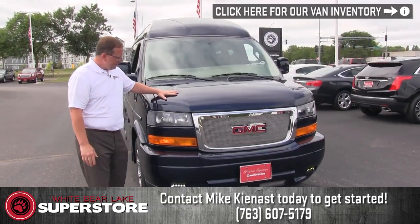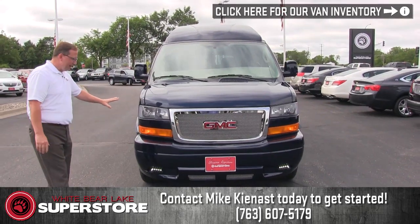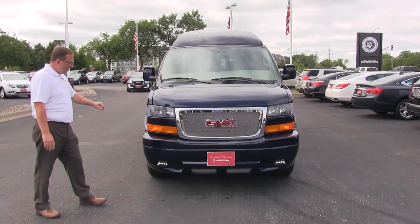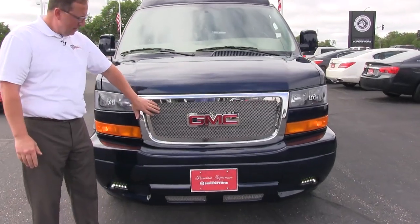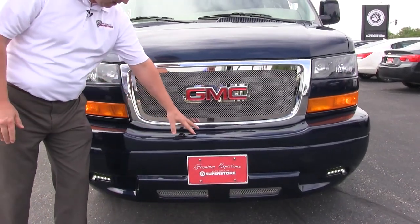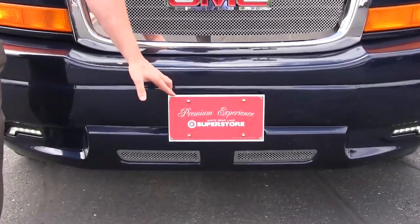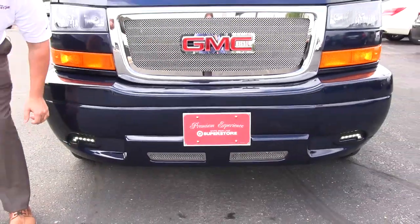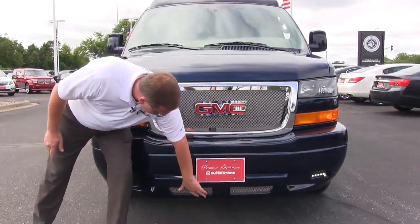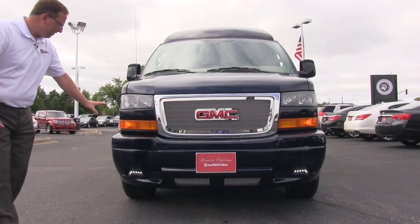Here we have the blue color, which I think is a great combination on the outside of the van. We have our stainless steel mesh grill here, installed by the Explorer Van Company. We have our full bumper wrap here. We have our step right here to get up and wash the windshield. LED driving lights down here. We have our stainless steel mesh here just to get a little bit more of an accent — great looking front on the van.